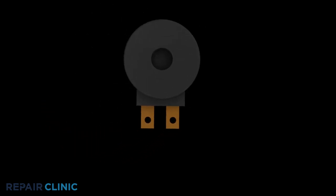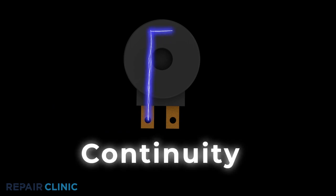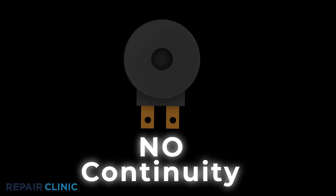The drain solenoid can be tested for continuity to help determine if the component is working properly. A continuity test will determine if a continuous electrical path is present in the solenoid. No continuity means the electrical path is broken and the component is faulty.